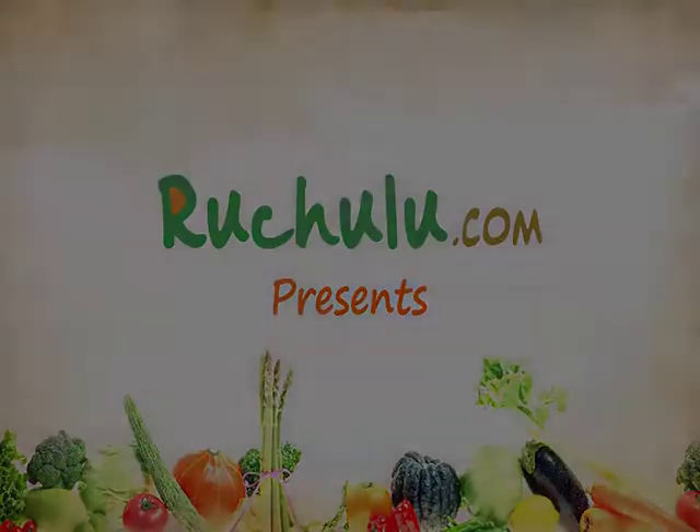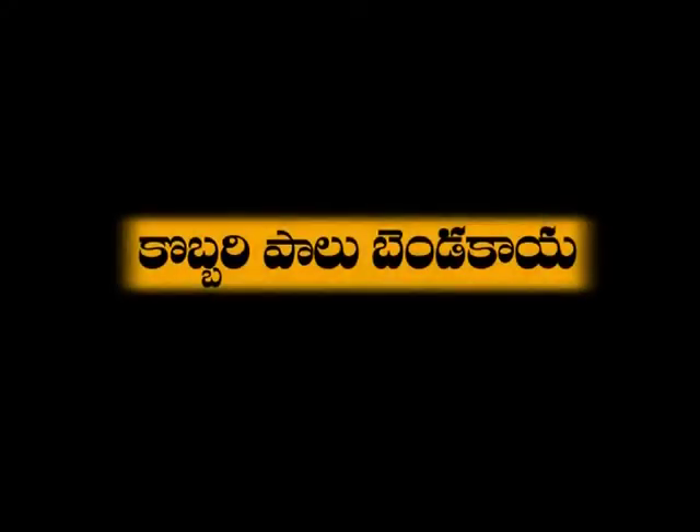Namaskar! Welcome to rushulu.com. Let's make a lot of vegetables for the real food.